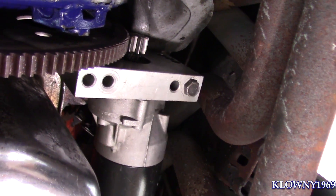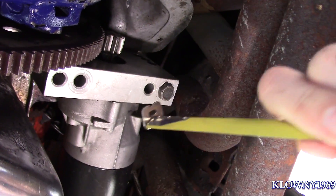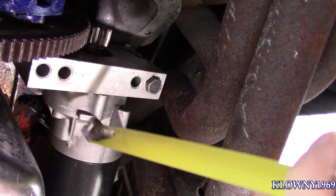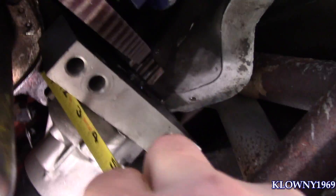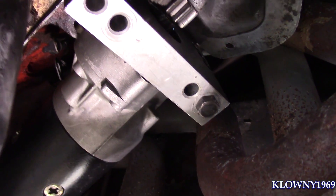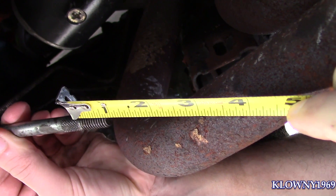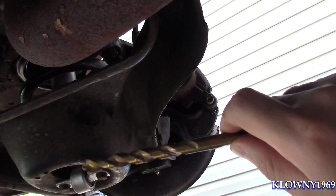Now this is the starter bolt we're using. I'm going to measure how deep it's going to go into the actual block. The starter block depth measures to three inches, and this bolt is about three and a half inches, so we'll go down into the block about half an inch — maybe a little bit more. That should be fine.